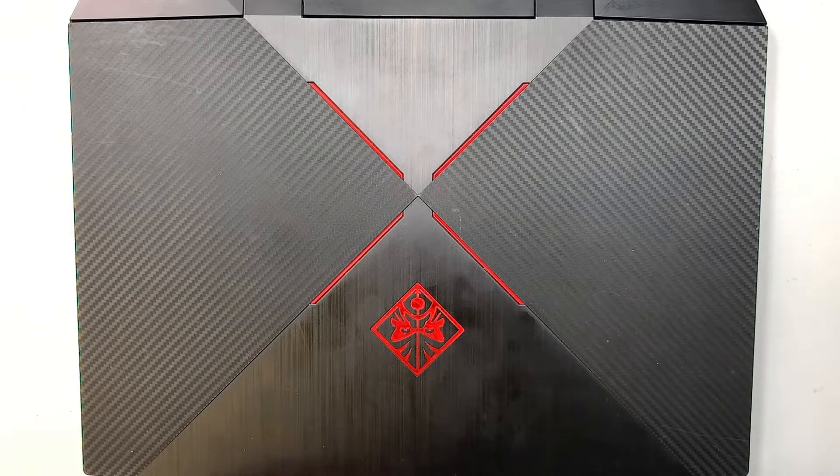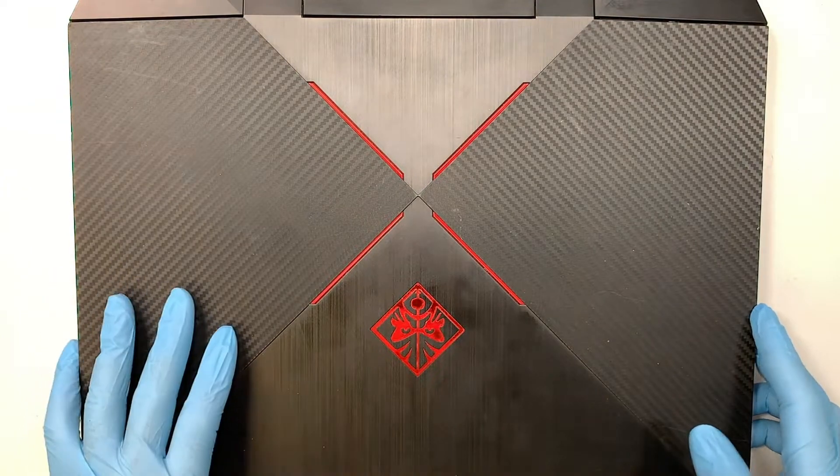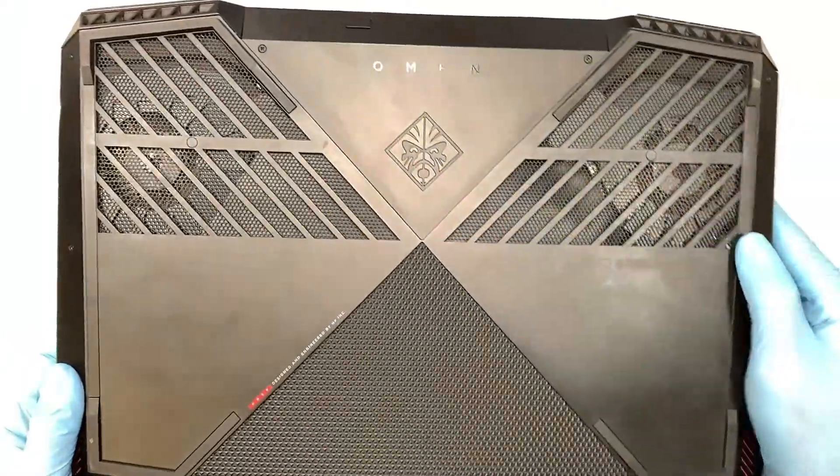Hi, welcome, Simon here and I hope you're doing well. In this video I'll walk you through step by step on how to do a battery replacement on an HP Omen laptop.